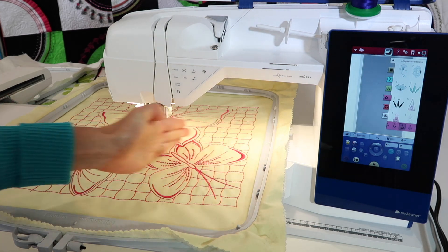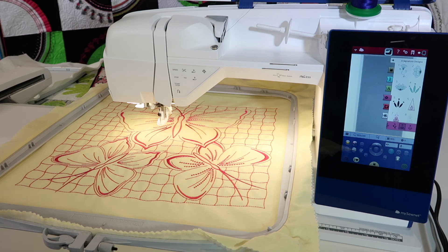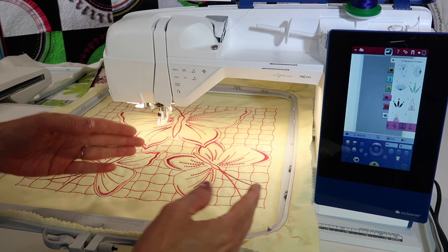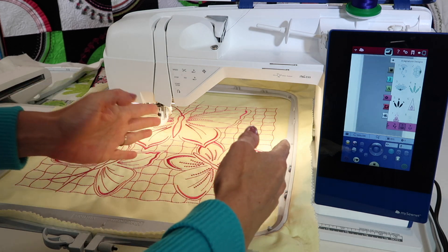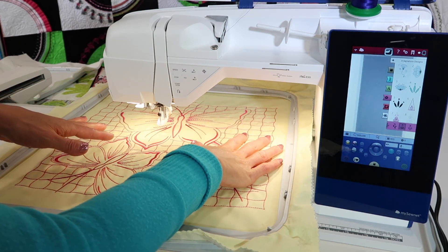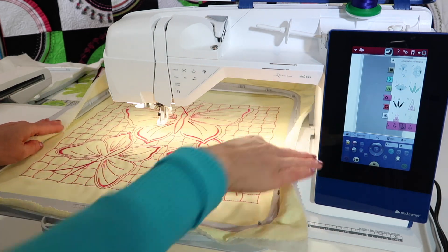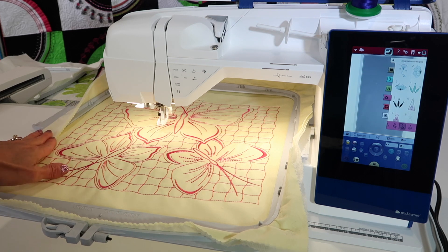It does not embroider all the way across in one pass because it does hit up against the inside of the machine. The machine will take a design and allow you to position half the design on one side. You'll notice there's a bracket on this side and a bracket over here.